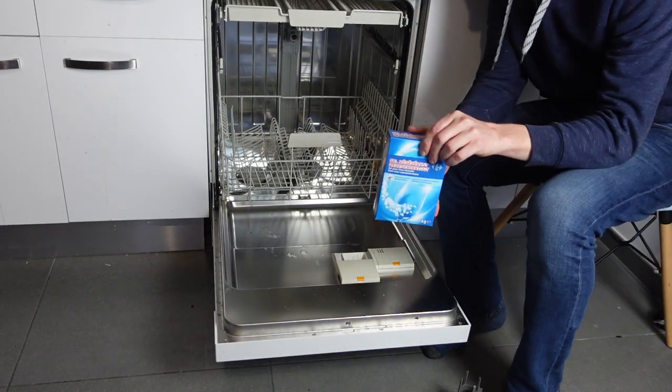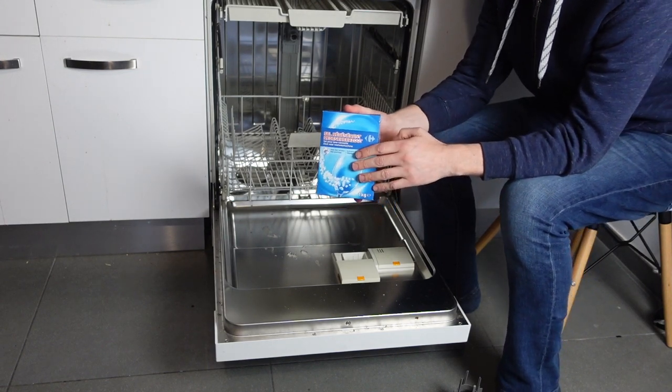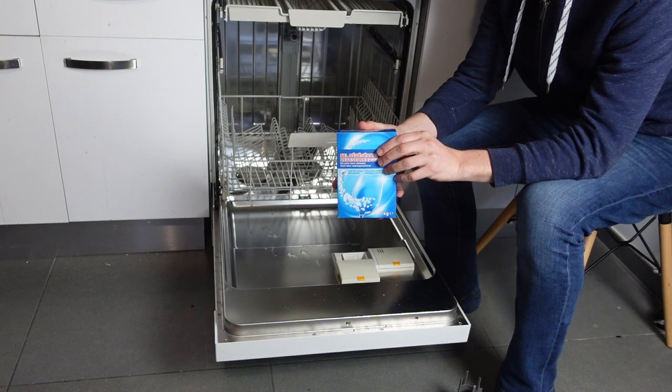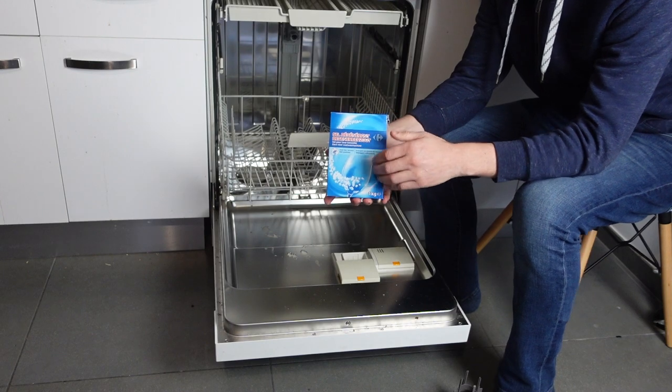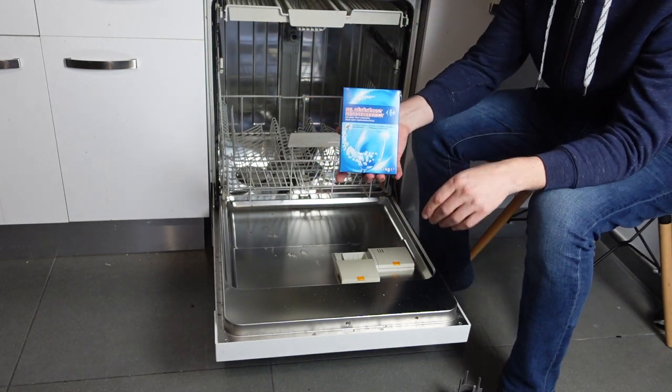Hey everybody. This is a quick video to talk about how to add salt to your Sharp brand dishwasher. This salt protects your dishwasher from minerals in the water building up and damaging it. Depending on how hard your water is, you might need to add this salt every month, or you might not need to add it at all, or only every six months or so.